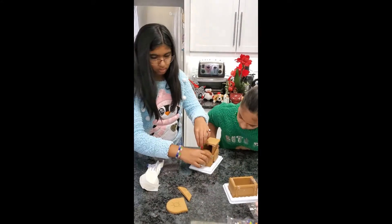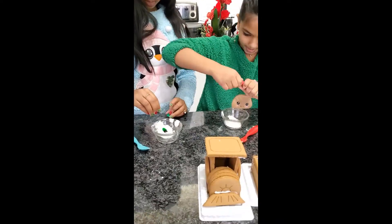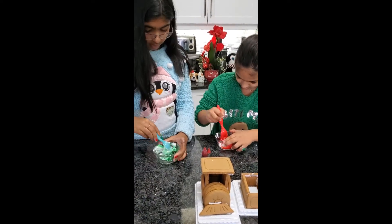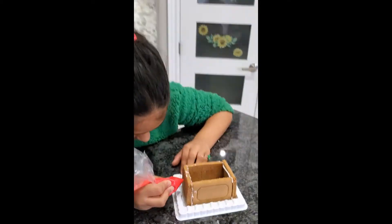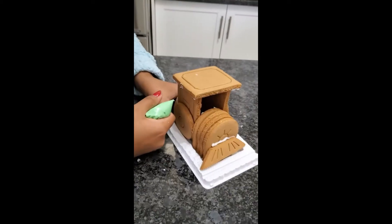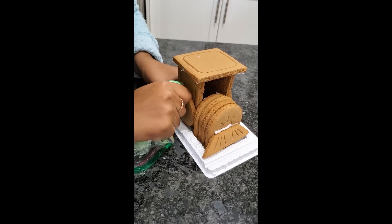Because this kit only came with one packet of icing which was white, me and Charmie decided to color it. Of course we made it red and green because those are the Christmas colors, and then we're just going to decorate the train with that icing. I'm working on the front of the train and just putting green icing on the lines over here.